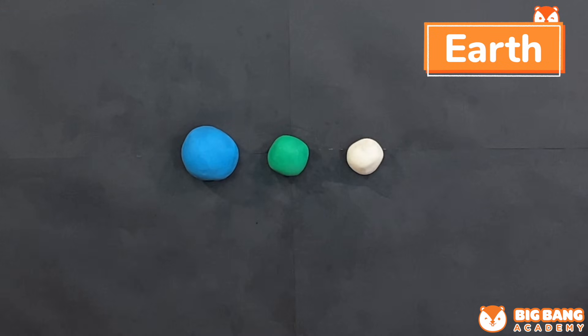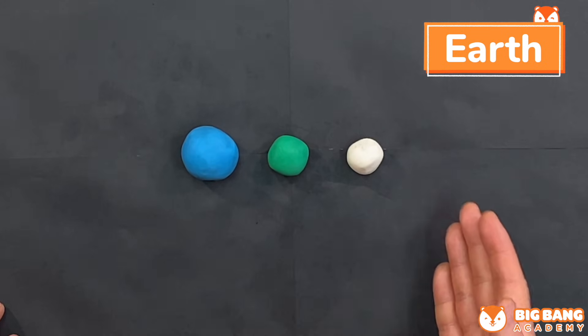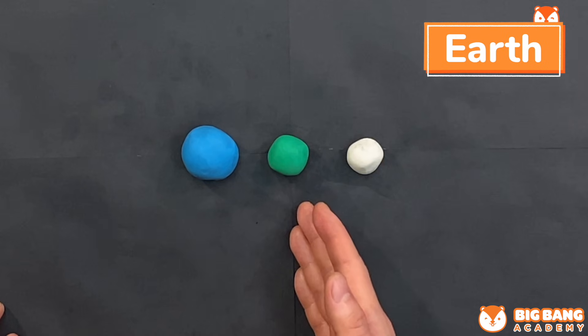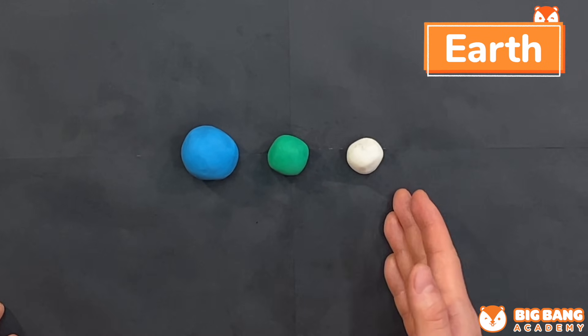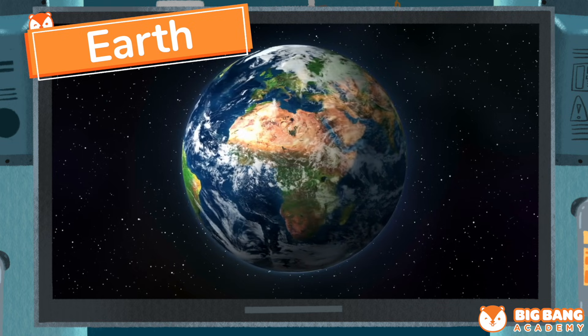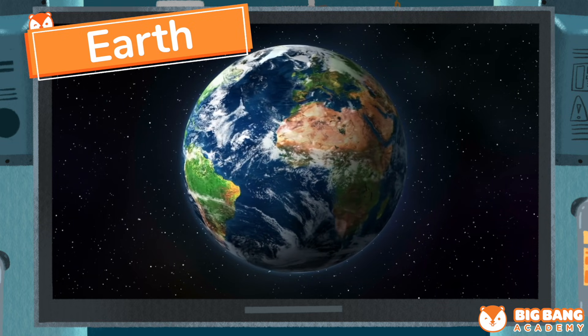The third planet is Earth. Prepare three colors of play-doh: blue, green, and white. Blue is the ocean, green is the land, and white is the cloud in the atmosphere. Earth is where we live and it is the only planet so far that scientists have discovered life.